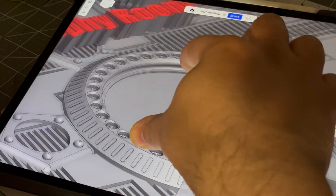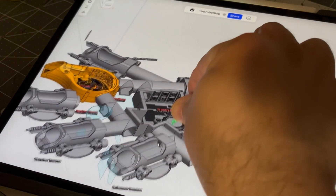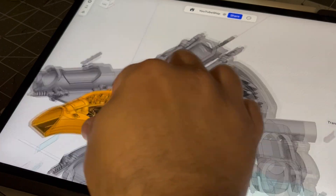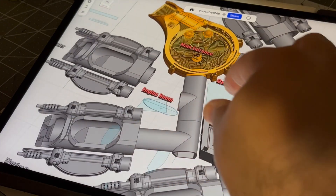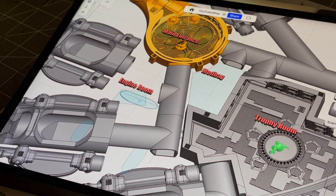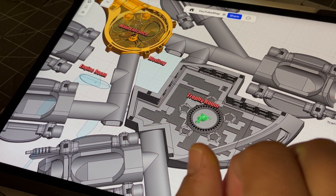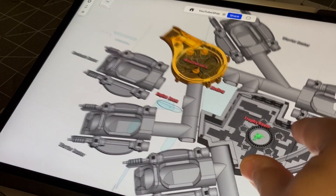Just going to the trophy room here to show you how the miniature looks in this whole scheme of things. Now let's go back to the main entrance. For a general description of the ship: you have the engine room here, the med bay, trophy room, and shuttle pods for the hunters.